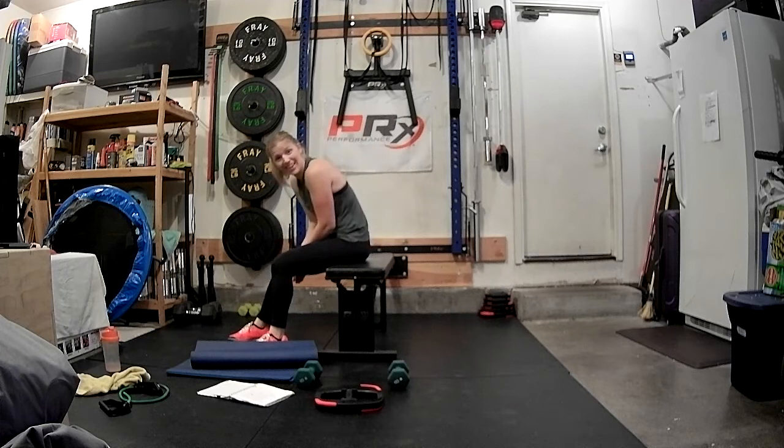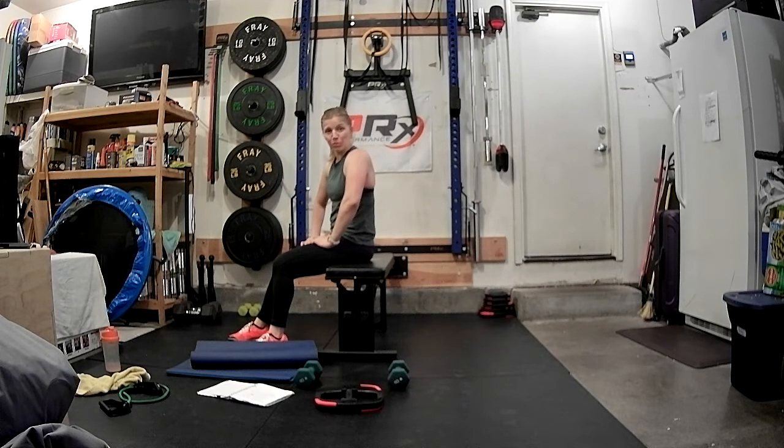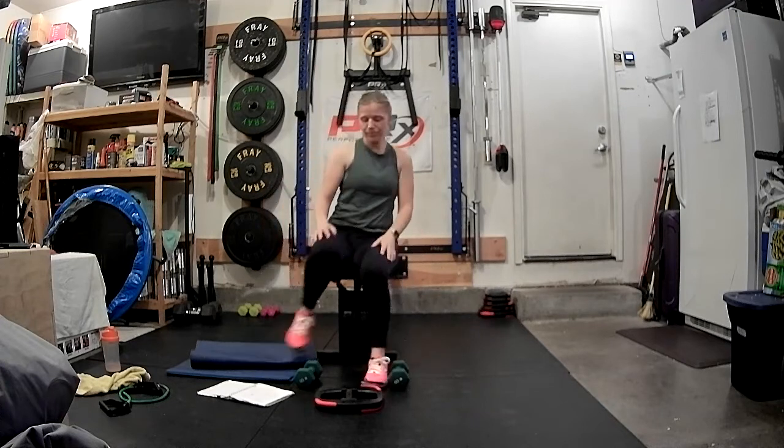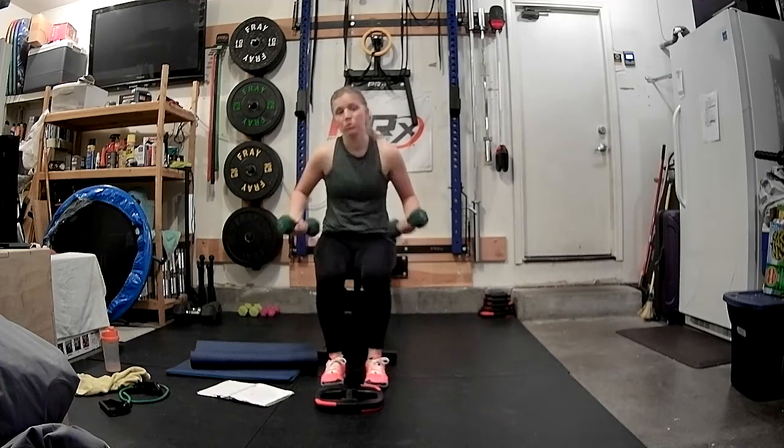Whoo! I've got to work on that tricep dip a little more. Round one is done. We've got one more round to go. I'm going to grab those weights.